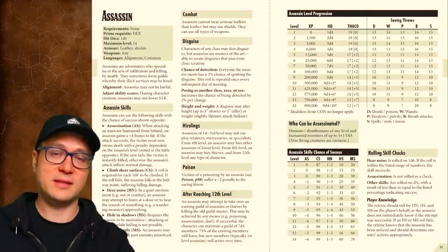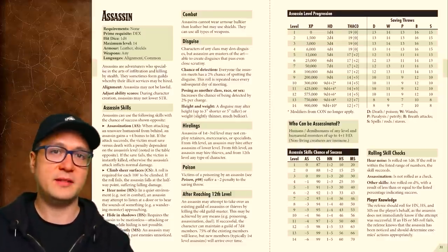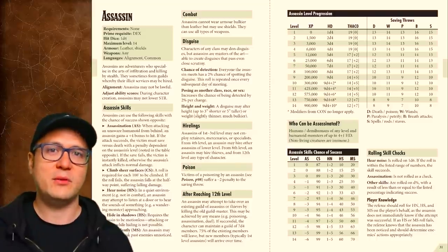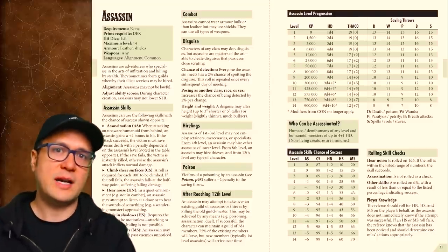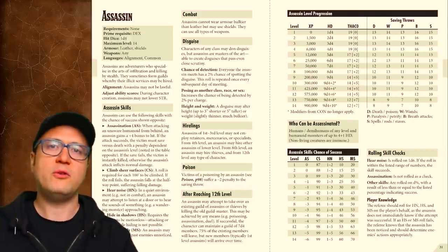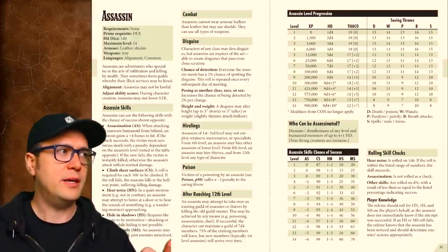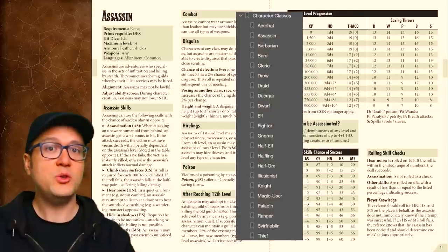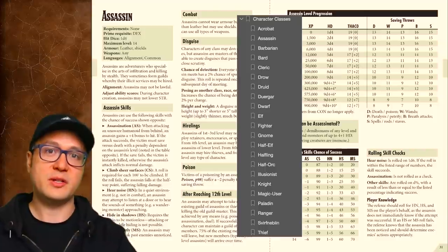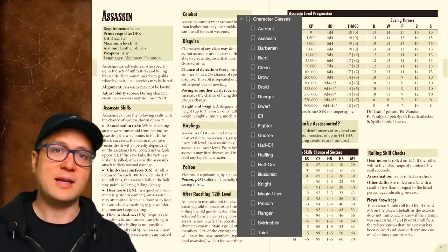In the advanced fantasy version covered here, OSE has more classes than in the original games. The seven original classes in the Moldvay-Cook version were fighter, thief, cleric, magic user, elf, halfling, and dwarf. But in OSE, there are 22 classes. You'll notice that some of these are merely the name of a demi-human race — that's in the spirit of the original game: the race is the class. Anytime you pick a class, you pretty much go down a single page of information to make sure you meet the requirements, have the right armor and weapons, and write down the abilities.